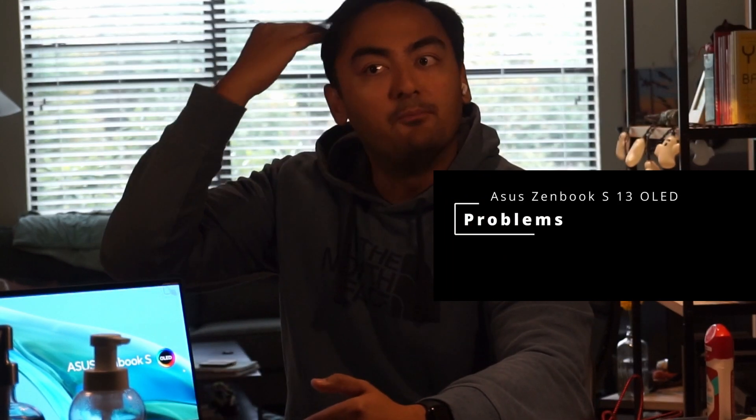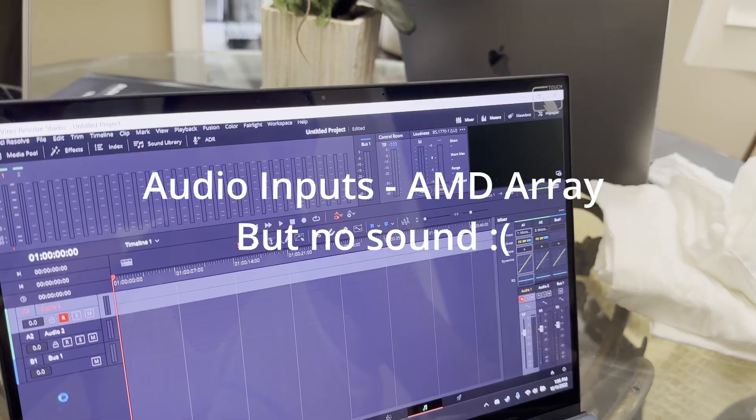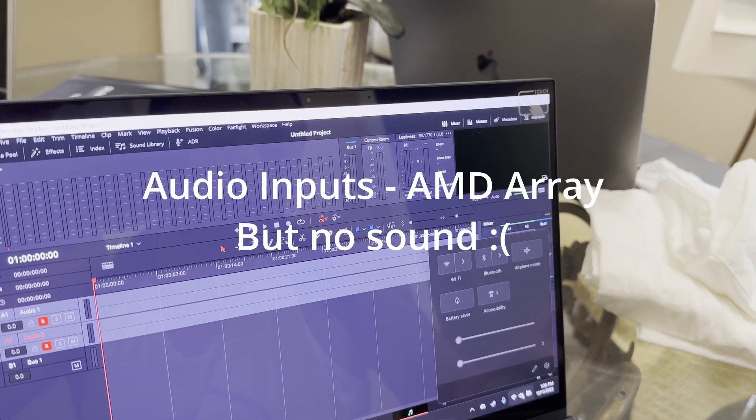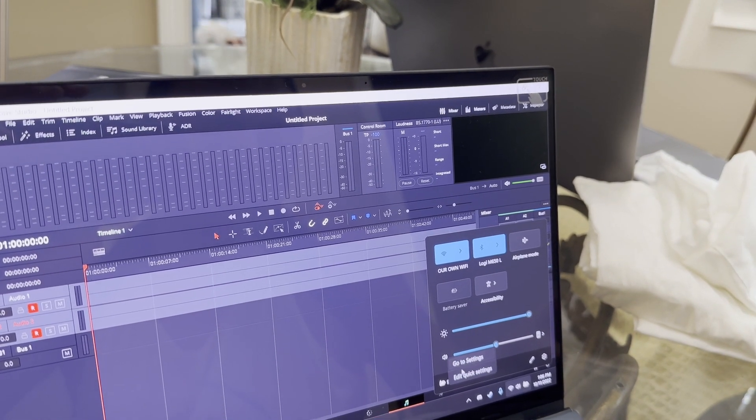It has a touchscreen, which I don't really see myself using. Just getting into some of the challenges and bugs — besides the graphical issues, I noticed a workflow impediment for content creation. I use DaVinci Resolve and when you use Fairlight Audio to do a voiceover, it wasn't exactly working as intended. I had to do a lot of different things to get it to pick up the internal mics, and I eventually gave up and just used a plug-in headphone mic.